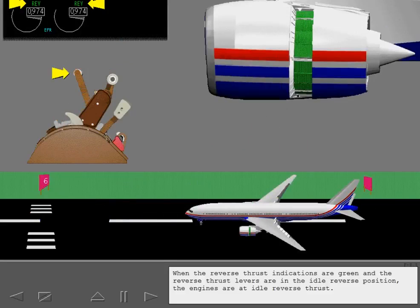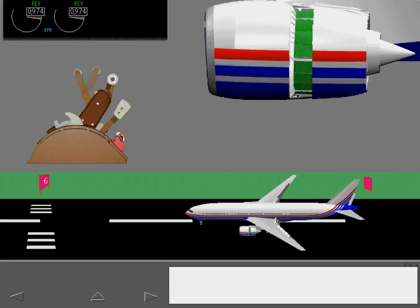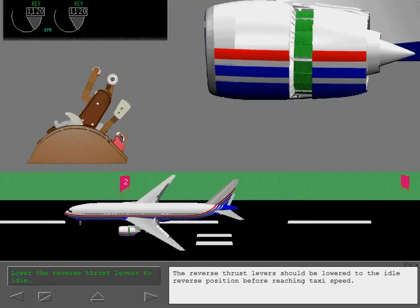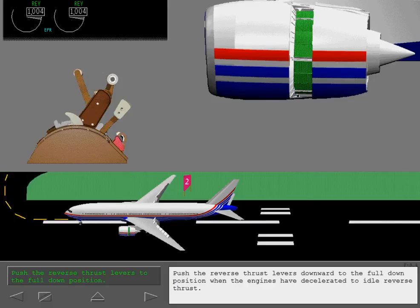When the reverse thrust indications are green and the reverse thrust levers are in the idle reverse position, the engines are at idle reverse thrust. Now raise the reverse thrust levers to the full reverse position. Thrust limits are automatically controlled by the EEC when operating in reverse thrust mode. The reverse thrust levers should be lowered to the idle reverse position before reaching taxi speed.